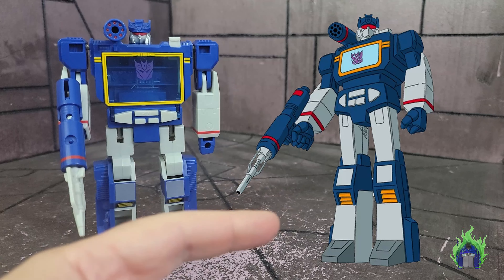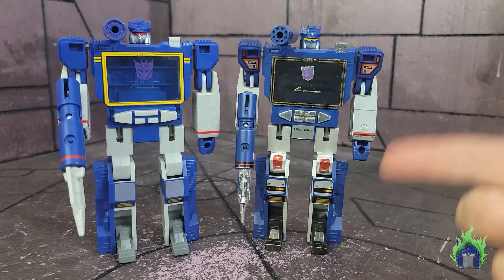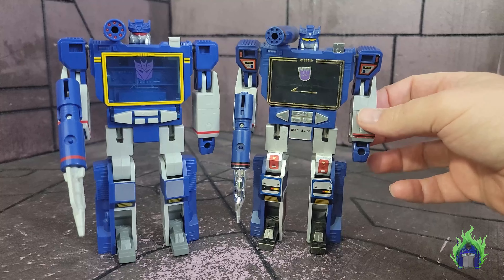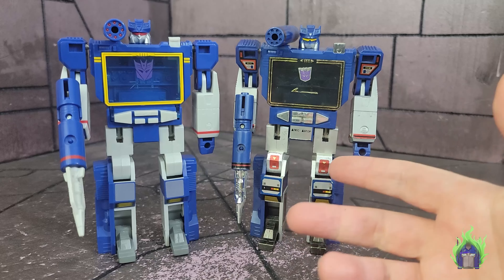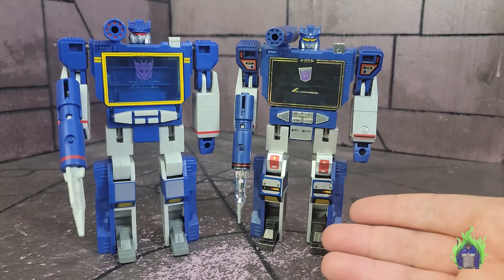Let's look at his cartoon model right here so you can see how it compares. I think they did a pretty good job. Here he is with the original 1984 Soundwave — you can see the differences: all the stickers, the silver paint. The silver on the arms is much brighter, but the cartoon model is much lighter, so I get why they did this. It does still contain the same amount of die-cast.